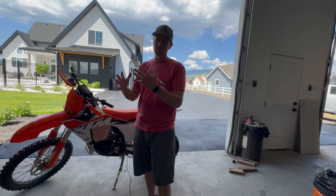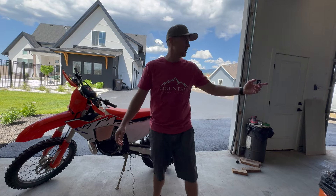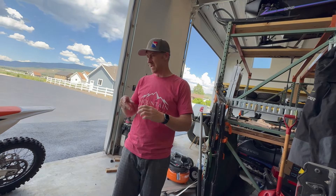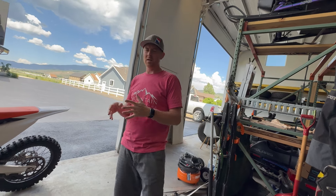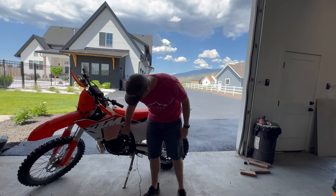Let me show you one other thing here. Tony gave me these old boots — I'm excited to try them. They're the Alpinestars Tech 7s. Super nice of him, because I have Fly boots I'm riding with now. Excited to try these guys out.